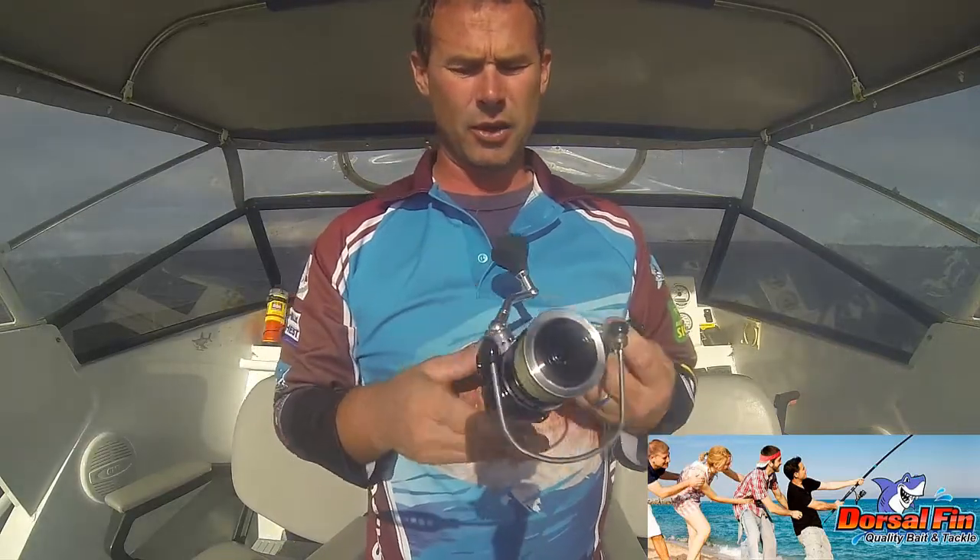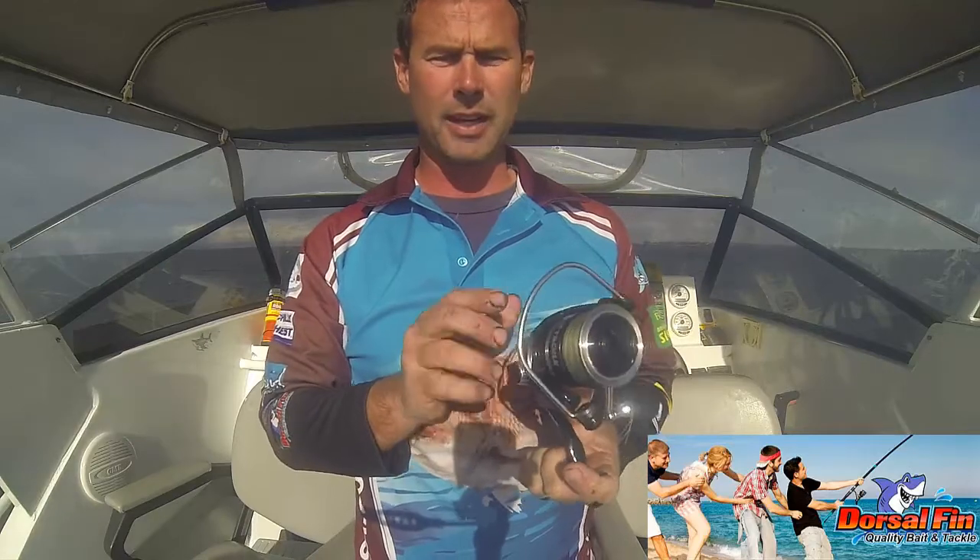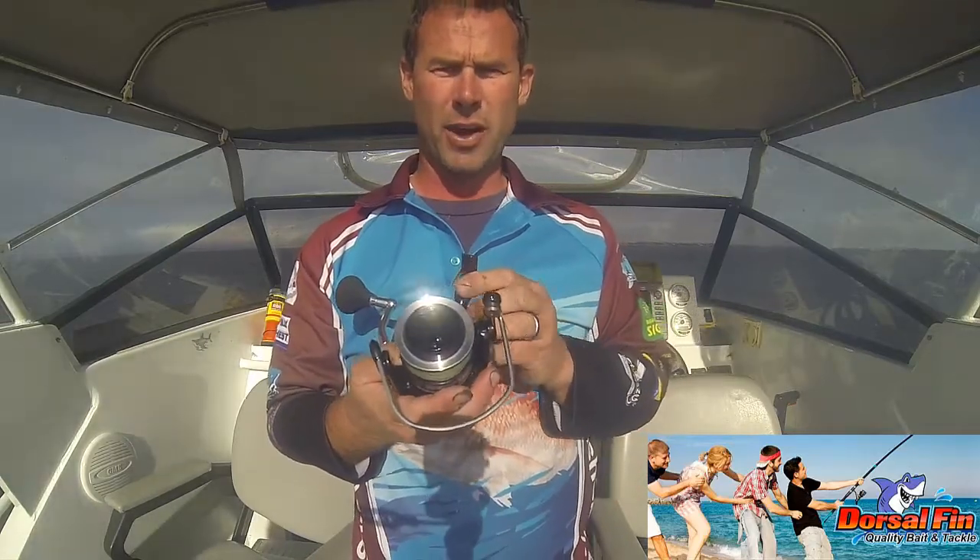G'day guys. This is a new reel from KO Tackle — it's the Assassin 4500.